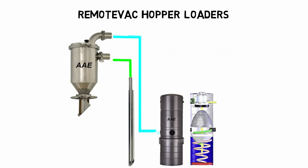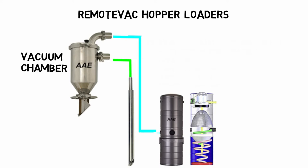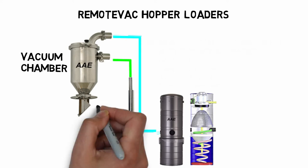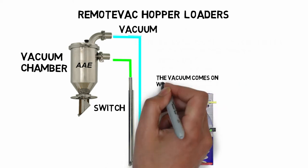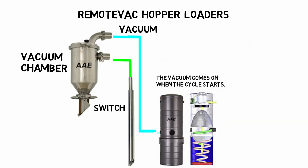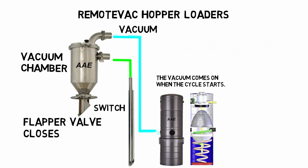Now let's see how it works. First, you have the vacuum chamber — it is where you draw the material to above your hopper. At the bottom of the chamber is a material switch that starts the cycle when the material falls below the chamber. When the switch calls for material, the vac starts and runs for a set number of seconds to fill the chamber. When the vac starts, the vacuum causes the flapper valve to close. Once the flapper closes, the material starts to flow from the wand to the chamber.